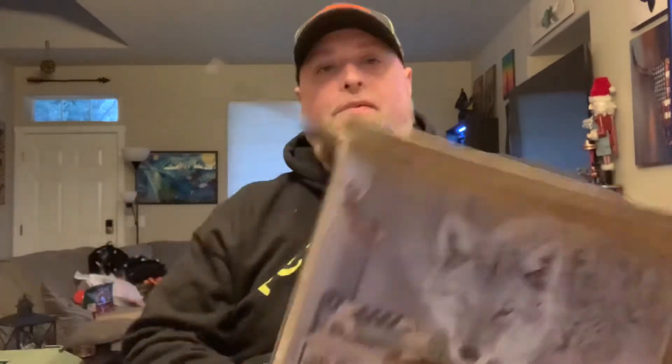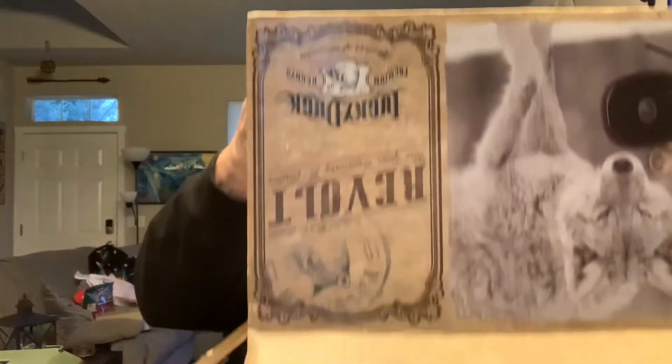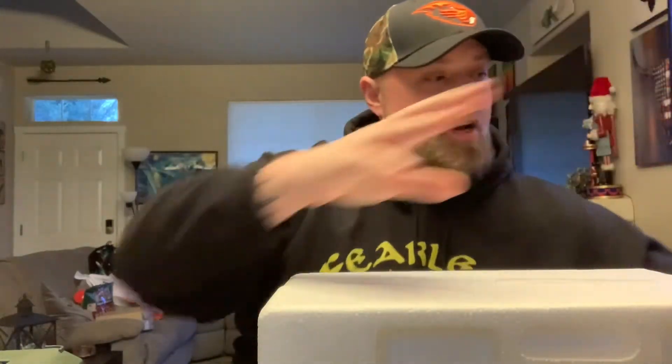So here we are. This is my first Lucky Duck Call, so I'm kind of excited to see all about it.